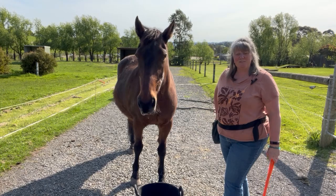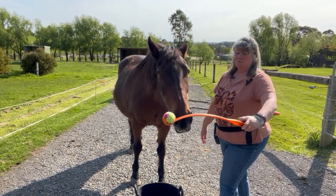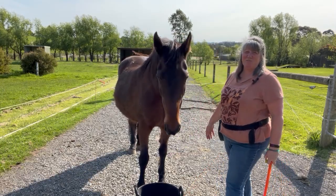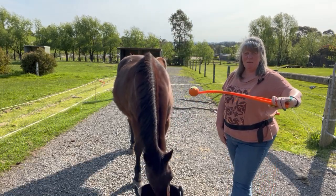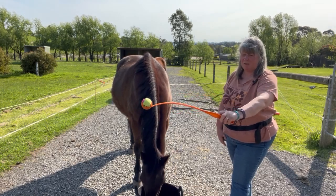Bad click, so I'll feed her for that. This is a cheap — we call it a ball chucker — for throwing a ball for dogs. Good girl. It has a really good amount of length on it, so it's really great for keeping horses out of your space.